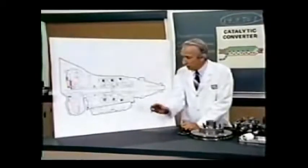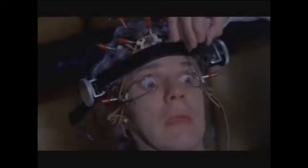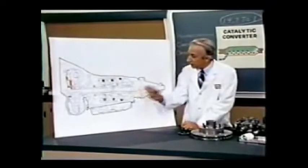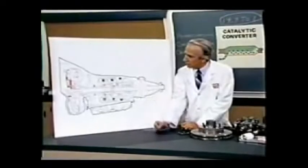The main winding was of the normal Lotus-O-Delta type placed in panendermic semi-boloid slots of the stator. Every seventh conductor being connected by a non-reversible tremie pipe to the differential girdle spring on the up end of the granny.